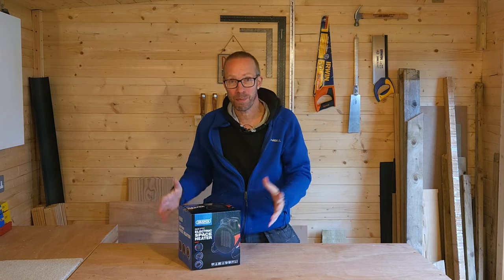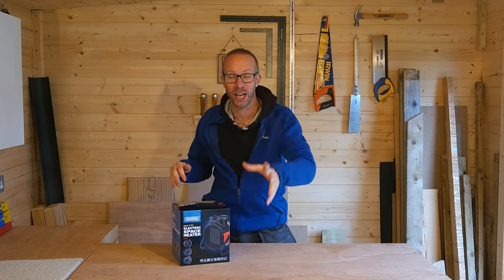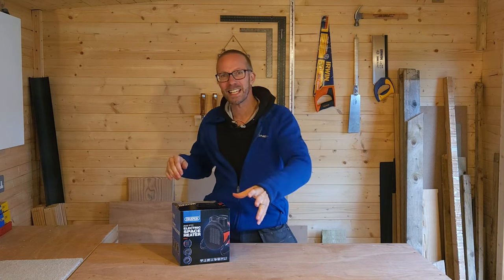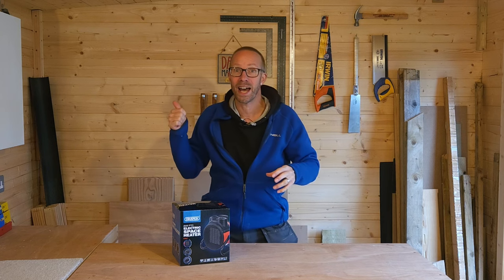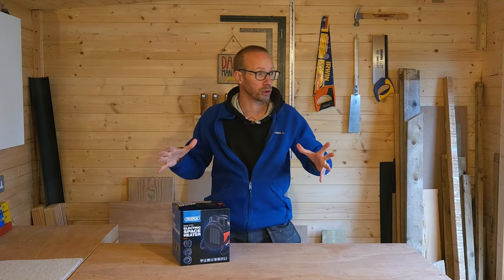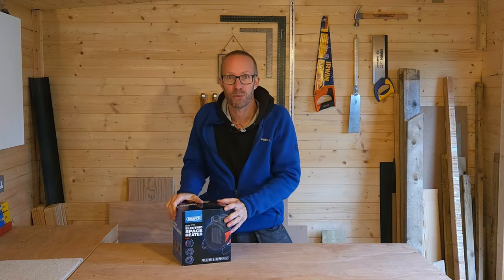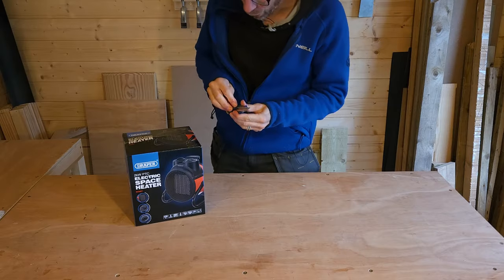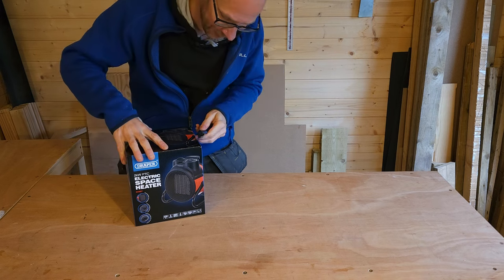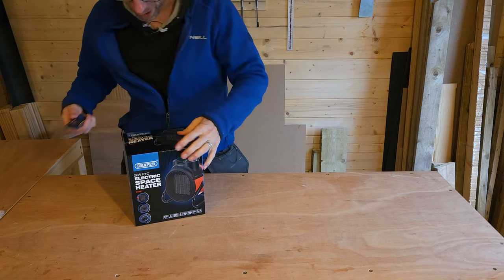It's fresh from Amazon and it's not even been opened yet, so we're going to open it up, hook it up, plug it in — stick it on — and we're going to check the thermostat and the timer to see how long it takes to warm this workshop up and get it to a more comfortable working temperature. I've got some work to do in here today so this is going to be absolutely ideal.